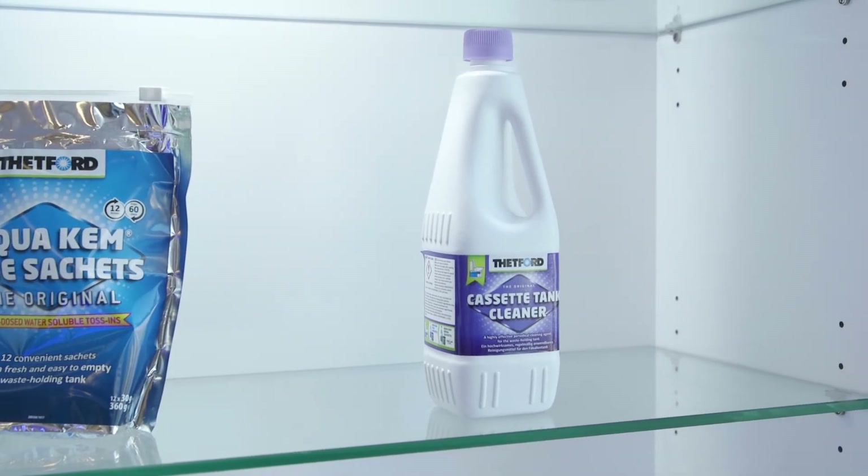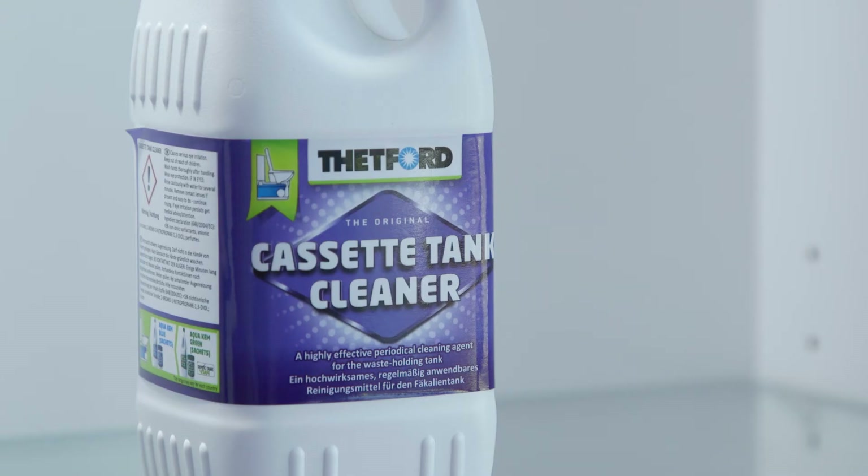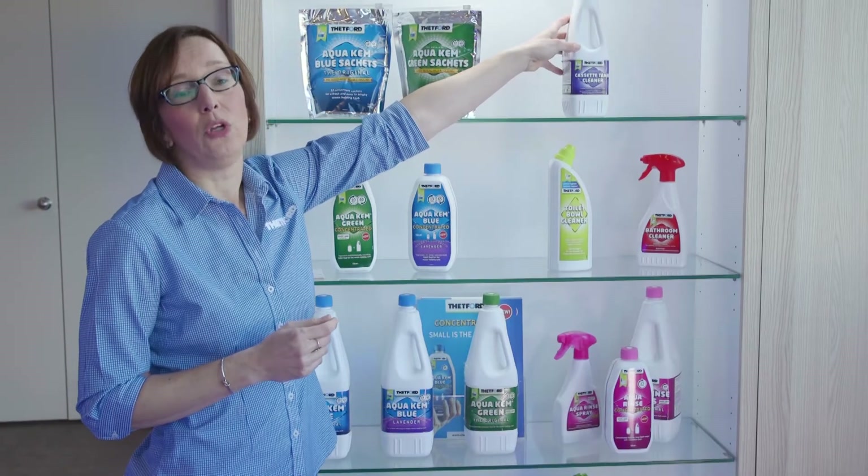The cassette tank cleaner is a maintenance product — this will give the cassette a really good clean before you put it into storage.